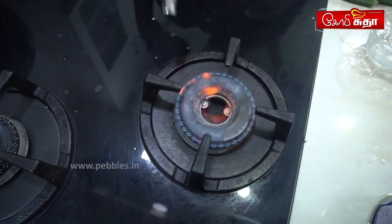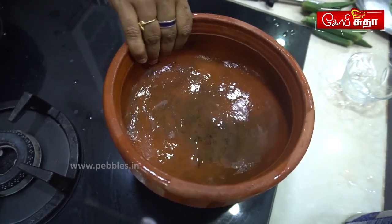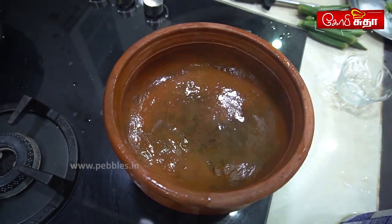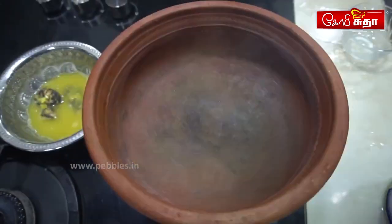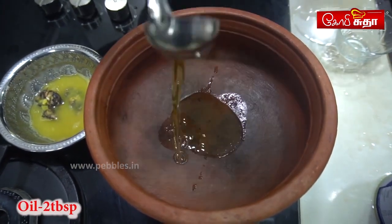Let's put the gas on. We will add the pan. We will also add the pan. Now we will add 2 tbsp.